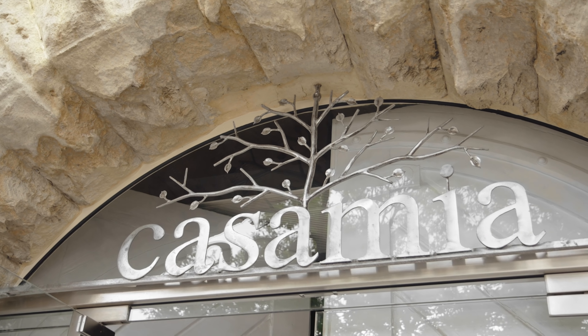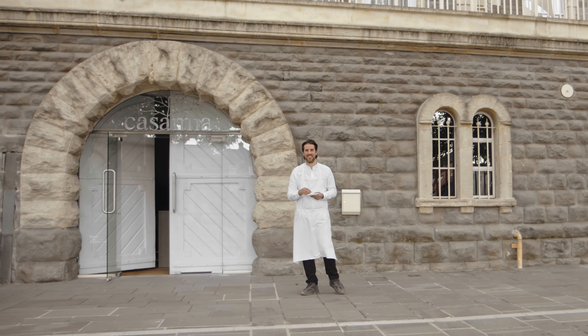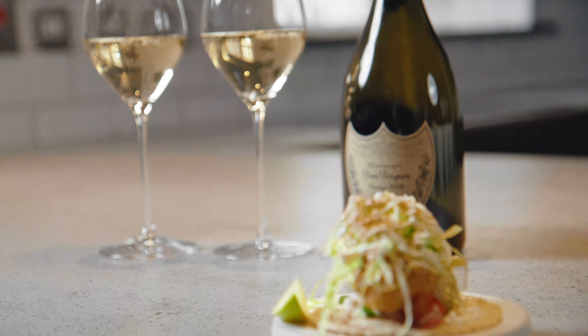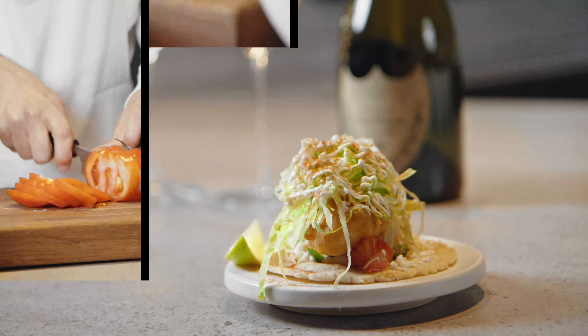I'm here at the moment in Casimir, which is in Bristol. So what I've been up to since lockdown — I've had a baby. I've had a little baby girl called May. I've enjoyed spending time with the family, time to reflect on the restaurant and what we're going to do when we go back. And also having a bit of time just to cook at home has been really nice. And today I'm going to show you how to cook an incredible Baja taco.